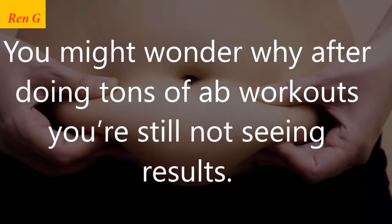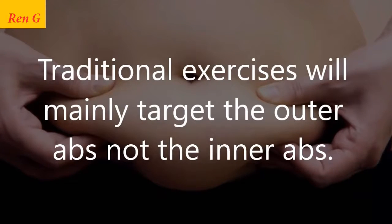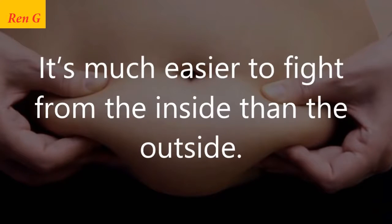You might wonder why after doing tons of ab workouts you're still not seeing results. Traditional exercises mainly target the outer abs, not the inner abs. It's harder to tone the outer abs when the inner abs are not challenged. This is why most of us aren't seeing the results we want — it's much easier to fight from the inside than the outside.